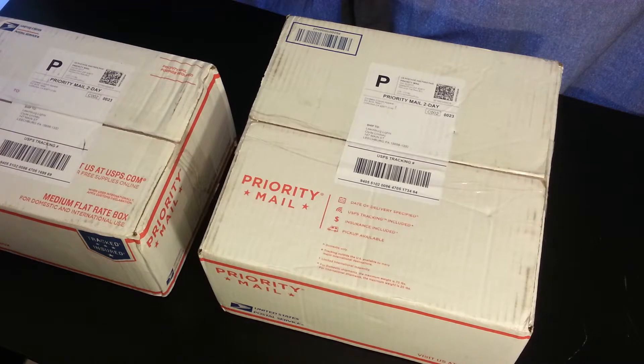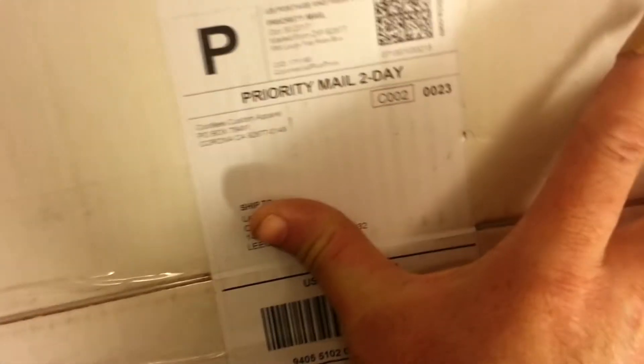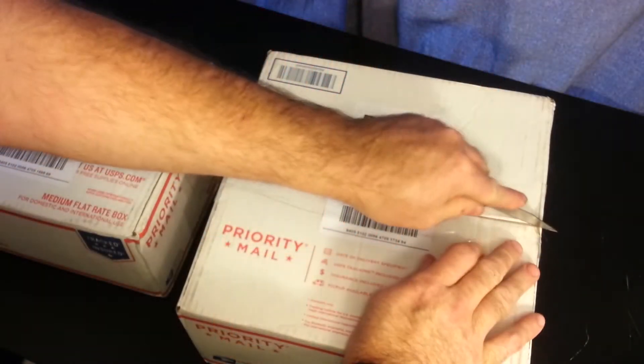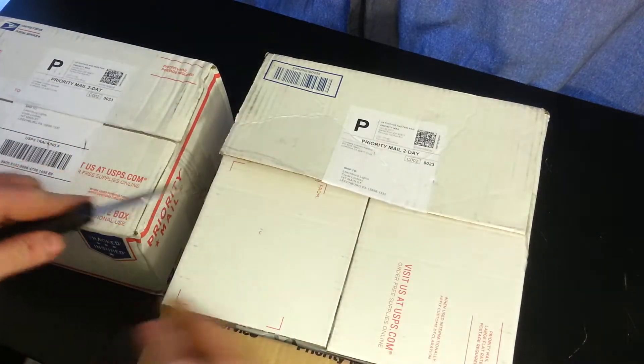Hello folks, Clyde Lindsay here at Leachburg Lights. Thanks for taking the time to check out today's video. Today's video is an unboxing — if you look really close here, you'll see that this box comes from Cool Tees Custom Apparel. A huge thank you to Greg Becker for the package that you see here, which is pretty damn exciting to open.